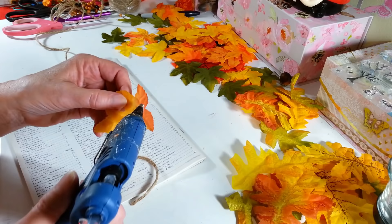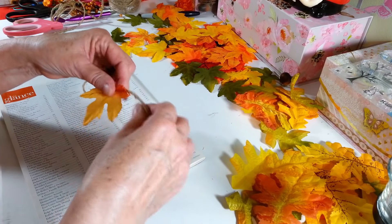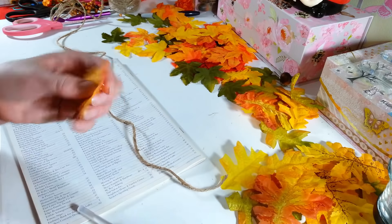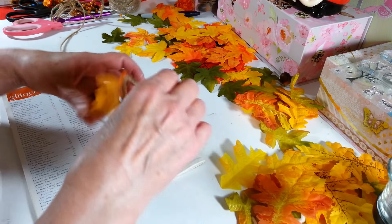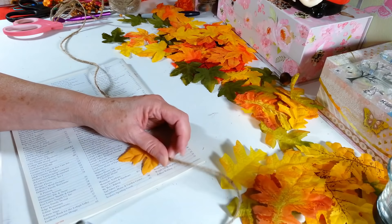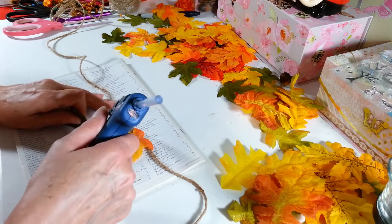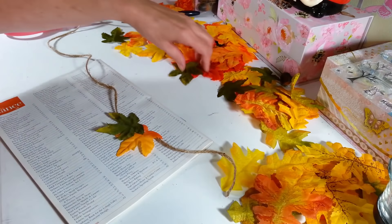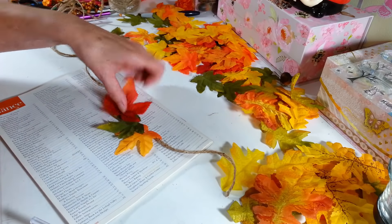All I do is take a little hot glue, put it across the back of the leaf, and that's my beginning right there. I should have left a little bit more string — I'm always telling you guys to leave it longer and then I didn't! So I'm just taking it off and gluing it back on. There, that's a little bit better to tie onto something. Then all I do is just take the leaves and glue them on so they overlap a little bit, in different directions.